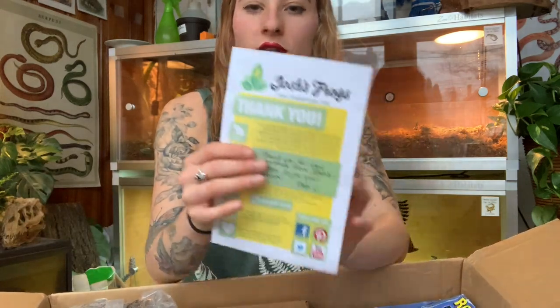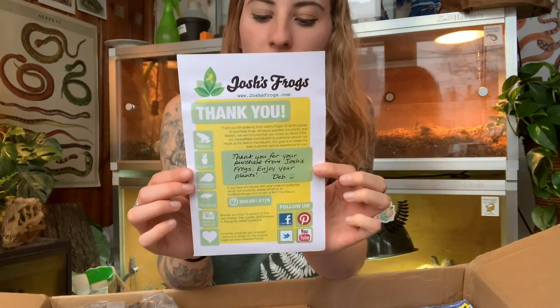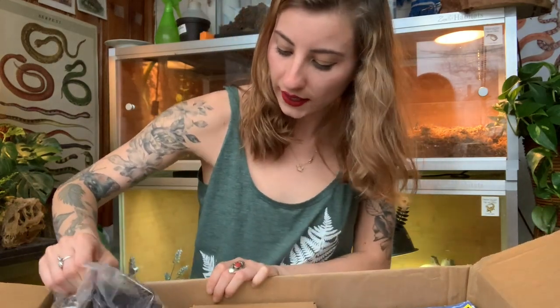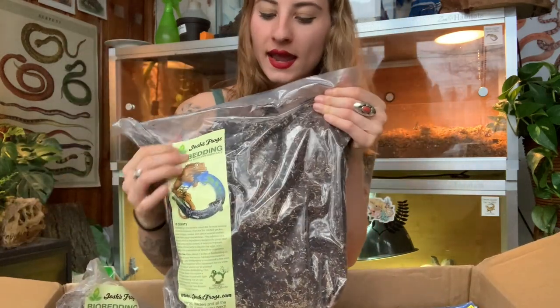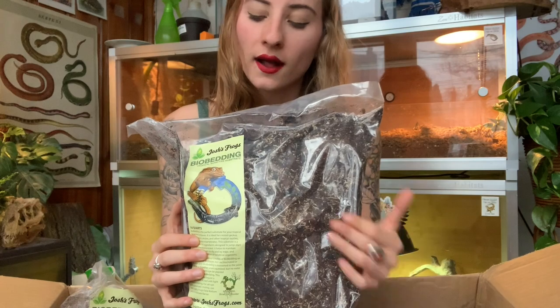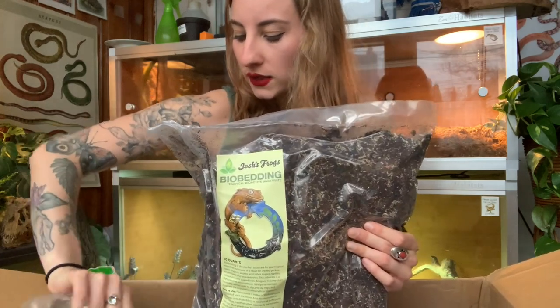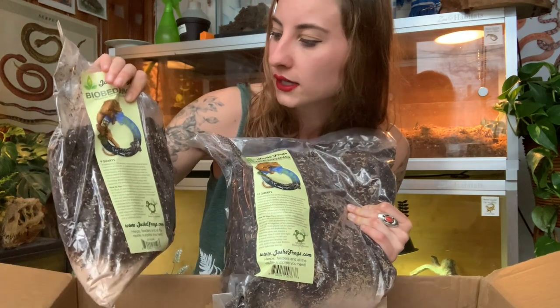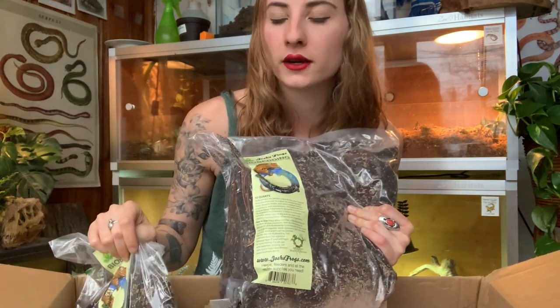Of course we got our cute little thank you note — they're always so thoughtful and sweet. And then over here, this stuff I always get so excited about: this is Josh's Frogs bio bedding, and this is the substrate I'll be using for Ponyo. I'll also be using it for the background as well. We have two bags of this — I think I would have been fine with one, but the more the better!